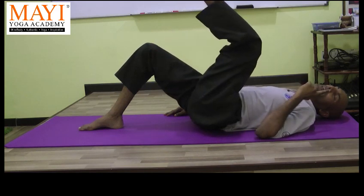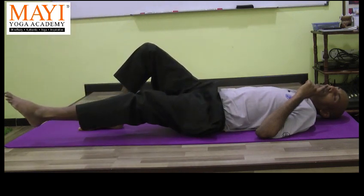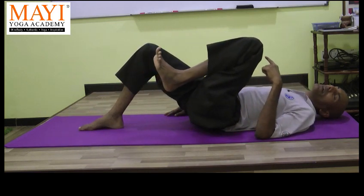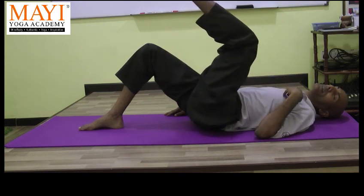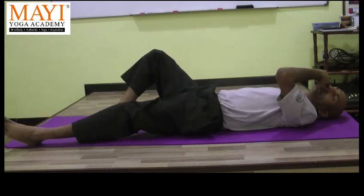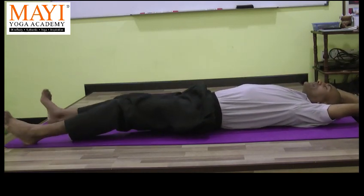Stretch out the leg up. Stretch the ankle all the way down, close to the floor. Then bend the leg, and stretch the thigh close to the stomach. Get a good squeeze to the stomach. Breathing in, stretch up all the way down. Rest for a while. We do it with both legs — before that, get the breathing in order. Make sure we are oxygenating well. Practice deep breathing.